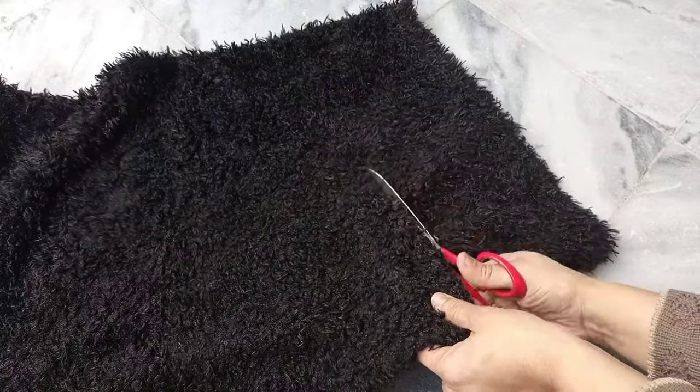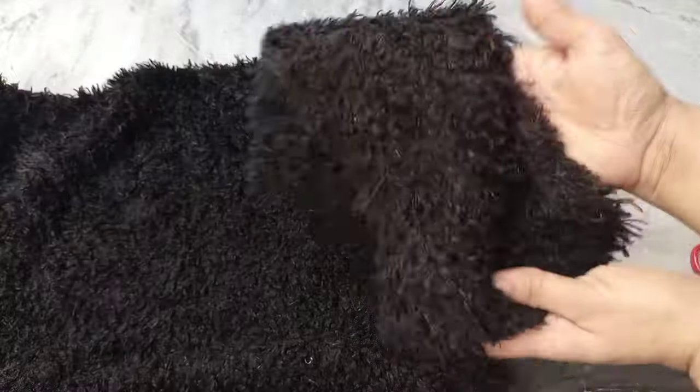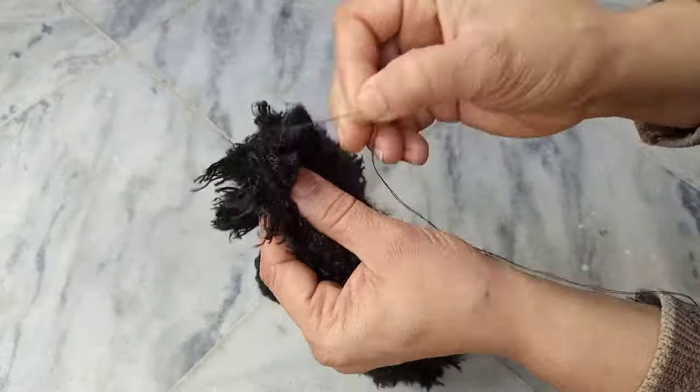Take a shirt and cut it from the bottom side, because I'm going to make a little cap — a piece in which she will have two big ears like a sheep. So I'm going to make a little cap.